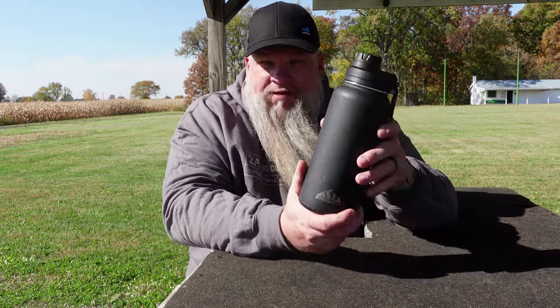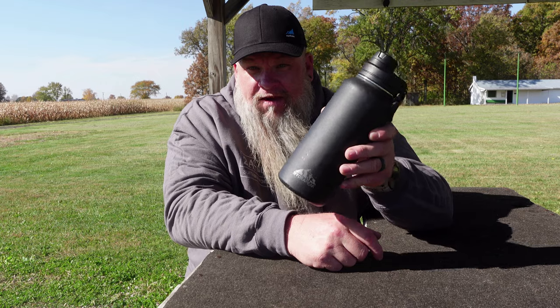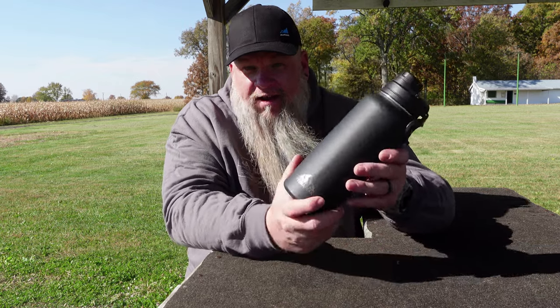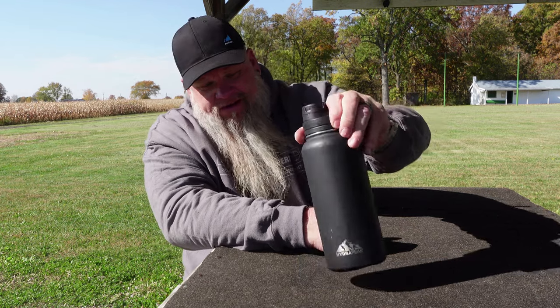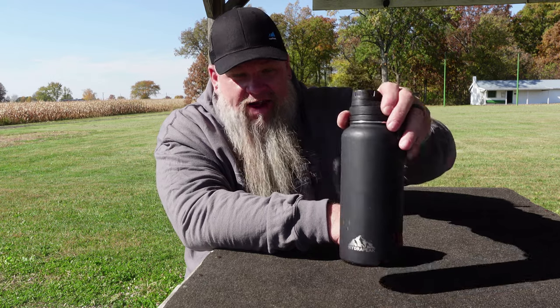The reason I decided to do this video today was because I looked these up on their website and you can get these for $19.99, which is a hell of a deal for as tough as these are. But if you have a TJ Maxx or a Marshall's close to you, you can pick them up there for $14.99, and they have all different designs — they're all this 32 ounce size.